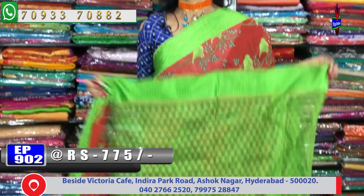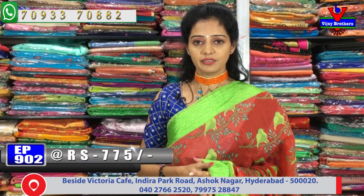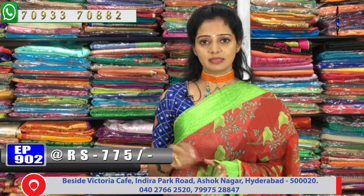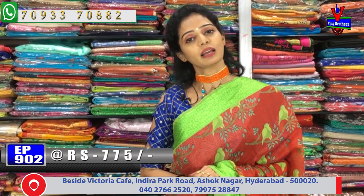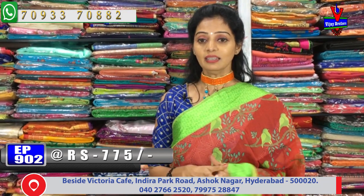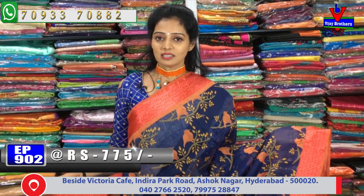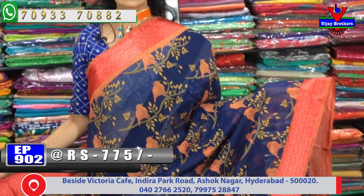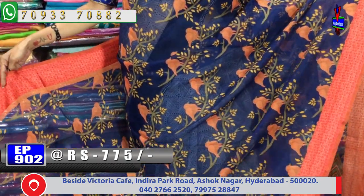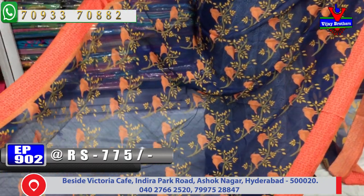We have bridal collection exclusive designer pieces with braiding color shades and different designs. I have a single design in pure material. I will show you a lot of different varieties, including a navy blue color, a peach color, and a red and green color combination.